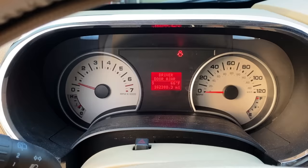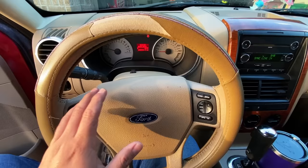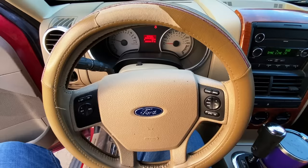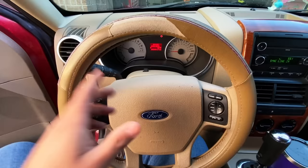If you look at the instrument cluster, we don't have a check engine light — in fact we don't have any warning lights illuminated: no ABS, no traction control, no airbag, nothing like that. This problem has not set a code, but I can definitely feel the engine shaking. I don't think I can show you on camera because even the tachometer needle is staying pretty stable, but you can definitely feel it in the seat — you pretty much have to be sitting in the vehicle to know what I'm talking about.